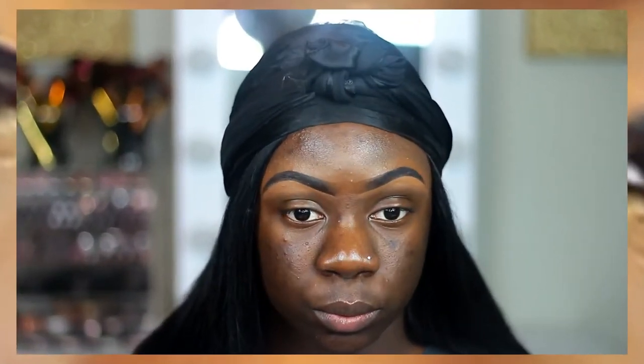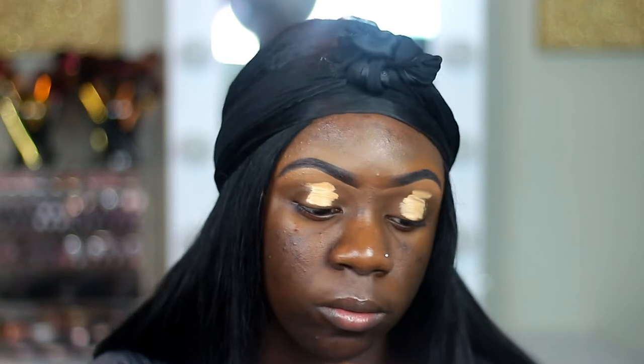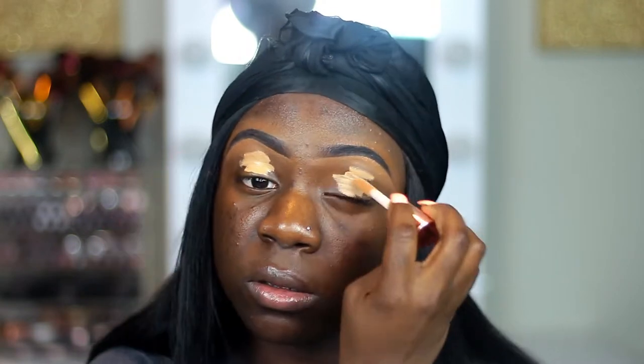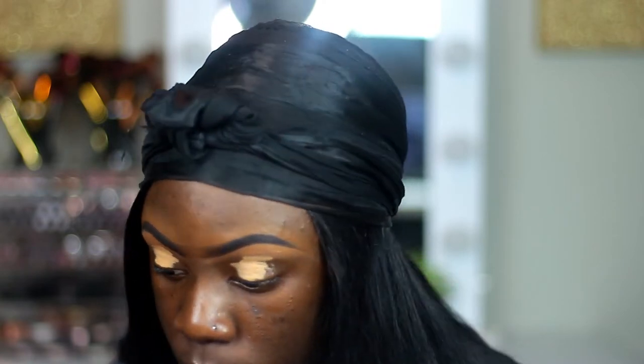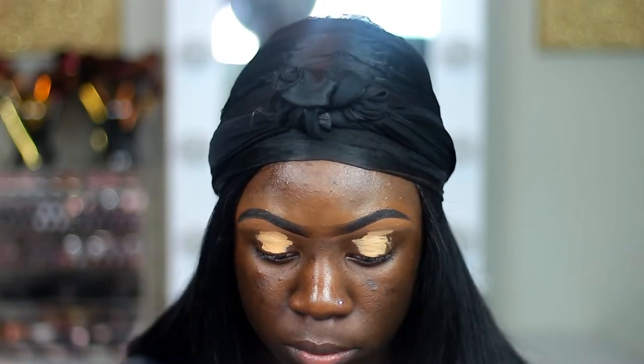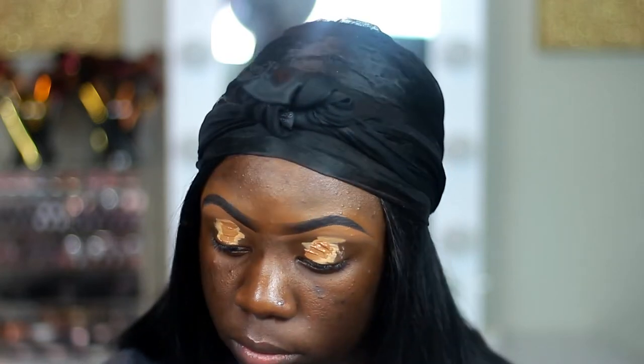We're going to be starting off with my eyeshadow base. I'm going in with these two concealers — the Makeup Revolution Concealer in the shade C13, and the Elder Girl Pearl Concealer in the color Toast. I'm going to be mixing those two together to make my perfect base.